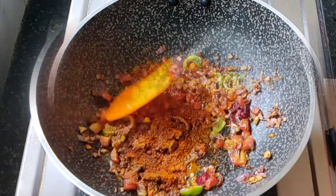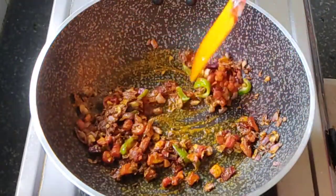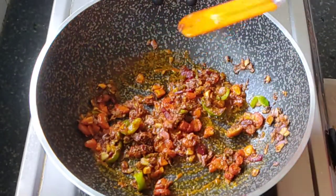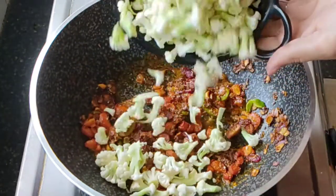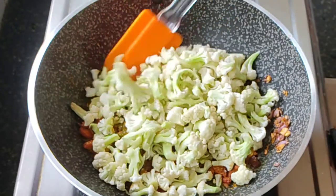Next up I am adding some haldi. I like my sabzi to be a little spicy, so I am adding some homemade garam masala. After all the spices are in, sauté it well and then drop in our main ingredient — gobi, that is cauliflower. I am adding 250 grams, which is good enough for two people. Give it a good mix.